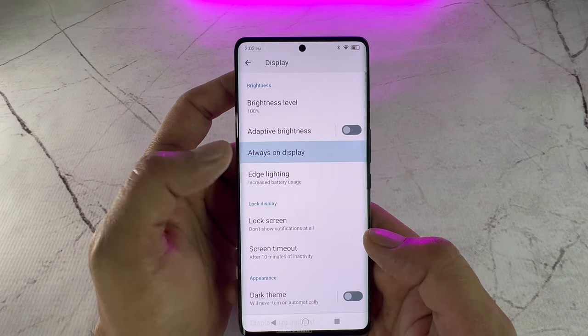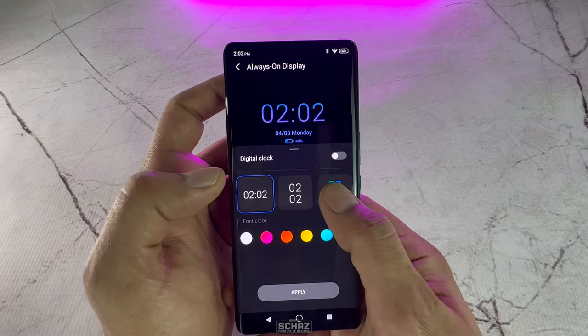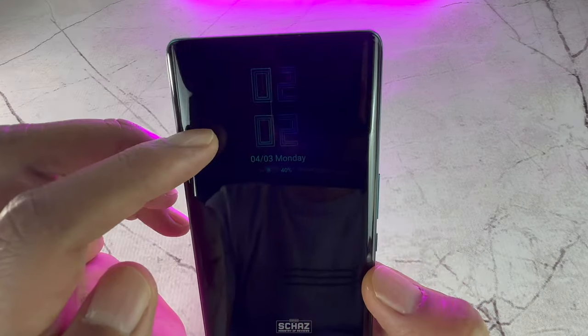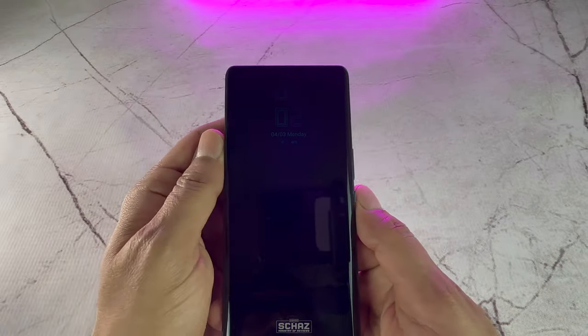It also has a nice always-on display feature that you find in most smartwatches these days. With this feature, you can set the clock to stay on all the time even if the screen is locked, but keep in mind that this will consume the battery quicker.